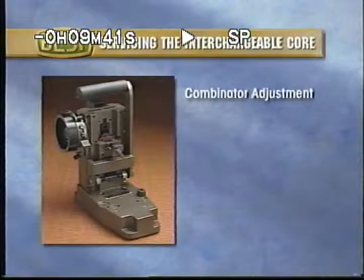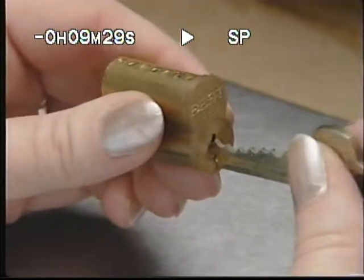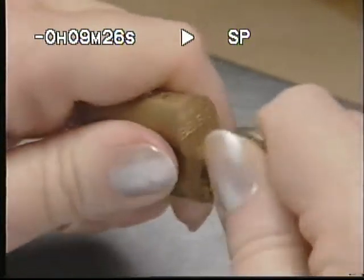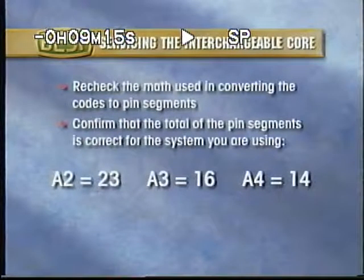If the key cuts are correct, the combinator may be slightly out of adjustment. Later in this video, we will discuss how to properly calibrate your key cutter. If the key is cut correctly yet still doesn't work, it may be that the core has been miscombinated. First, re-check the math used in converting the codes to pin segments. Confirm that the total of the pin segments is correct for the particular system you are using.